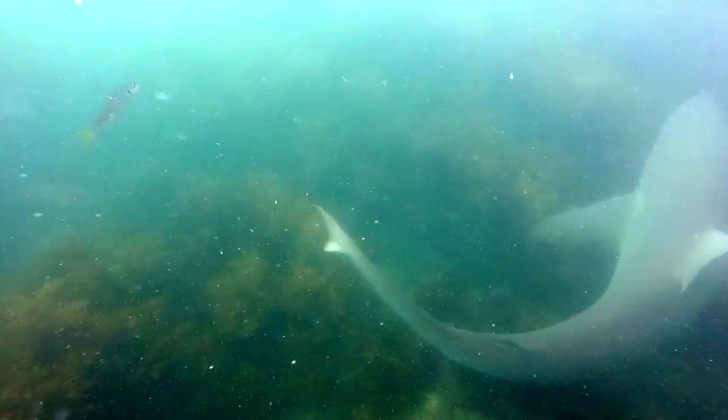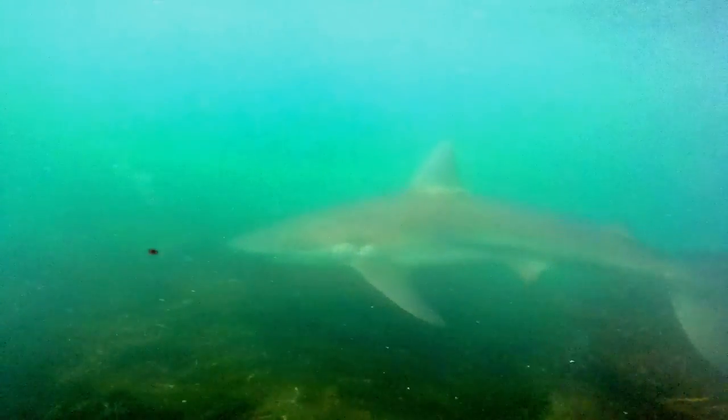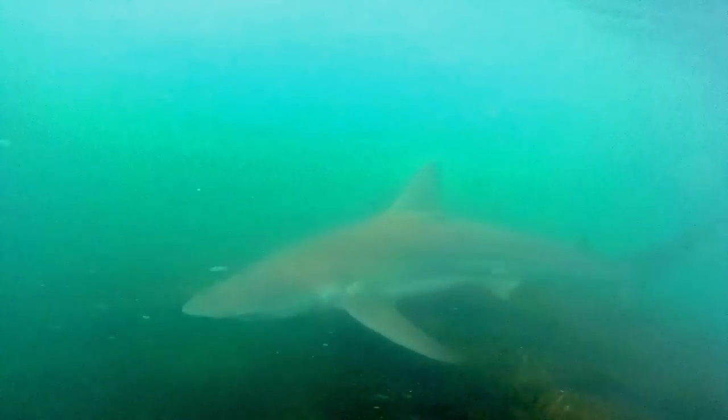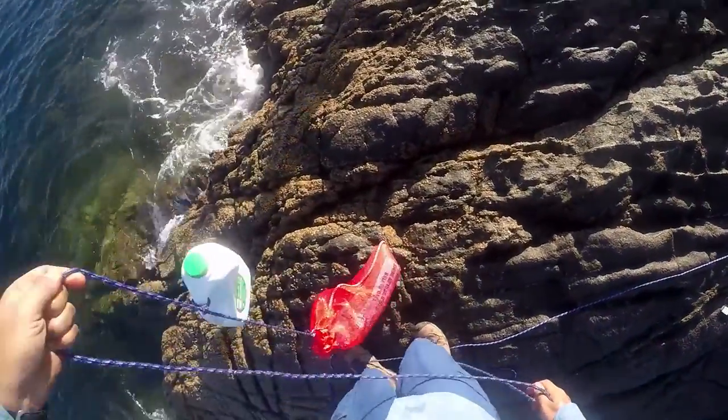Keep watching the burley trail because if you're fishing with a mate you want to see the 20lb snapper first and cast to it before your mate does. You will also get the chance to see some pretty amazing fish up close. If your burley bomb is too slow to release, pull it in and give it a stomp every once in a while.